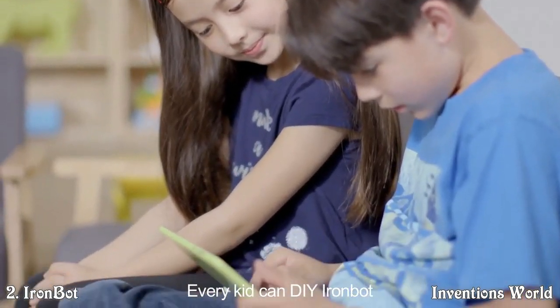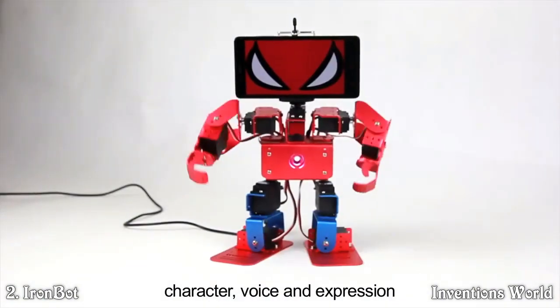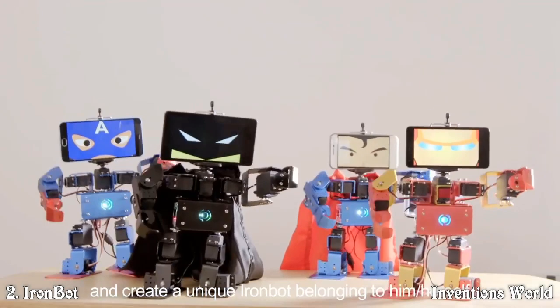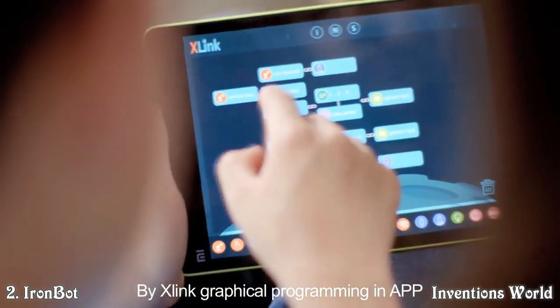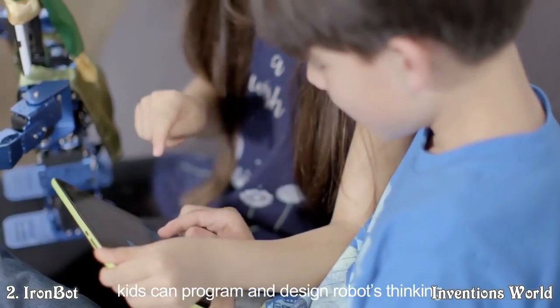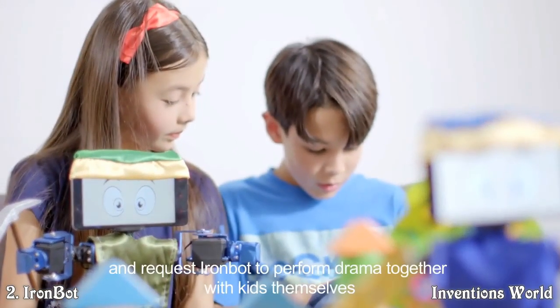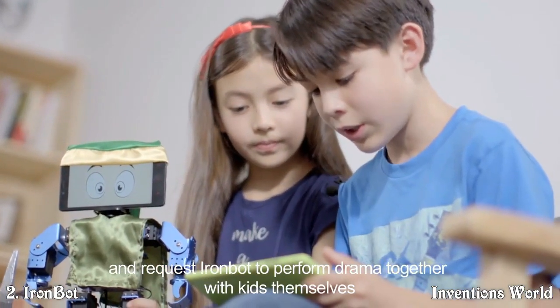Every kid can DIY IronBot to their preference by setting its name, character, voice and expression, and create a unique IronBot belonging to themselves. By X-Link graphical programming in the app, kids can program and design robot thinking, or even write a script and have IronBot perform drama together with the kids.